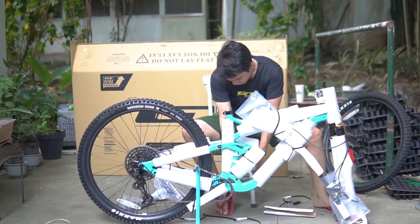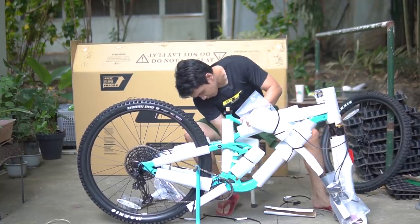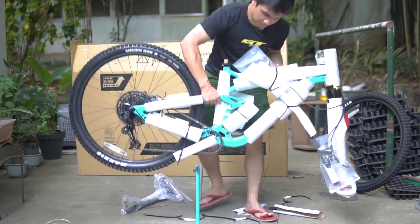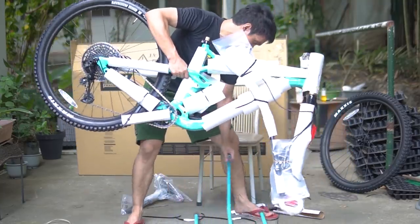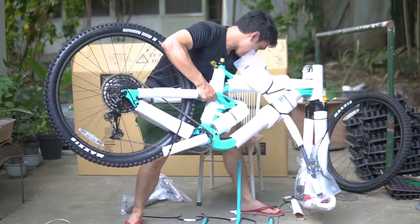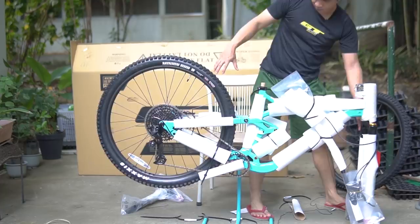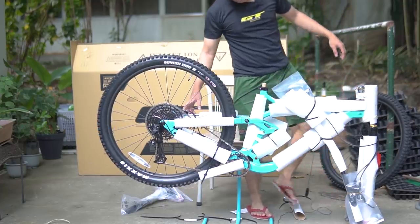Gusto ko rin yung crank arm para may lagay ko sa stand. Wow — SRAM SX. Play ko dito sa walk-in bike stand. Kasya? Yun, no? Kasya. Kaso mabigat yung harapan, no? Nice and secure naman kasi may foam.